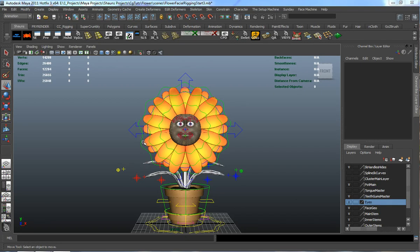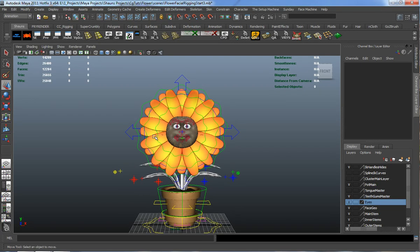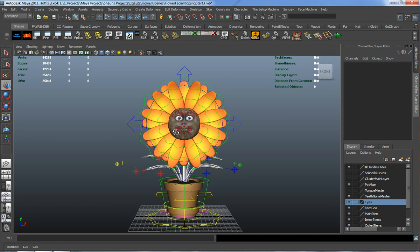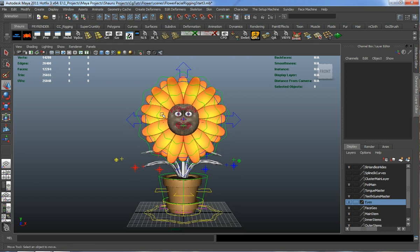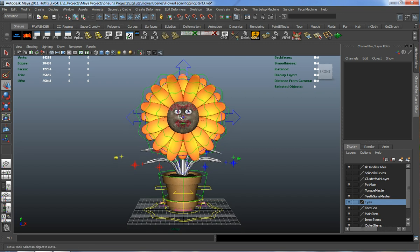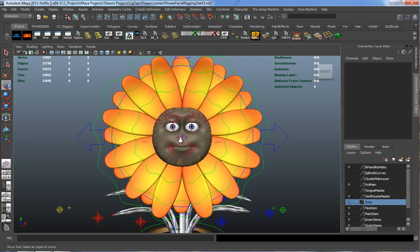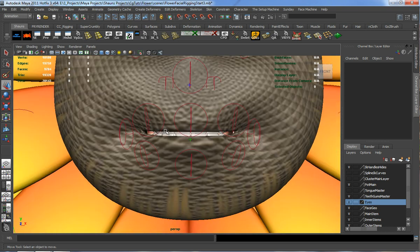Welcome back everyone. Now that we have our initial facial rig set up, before I start painting our weights, what I want to do is start making some geometric constraints and parenting constraints for some of the extra geometry, which includes the top teeth, the bottom teeth, and the tongue. I want to parent those to the rig, including the eyes, before we actually start painting our weights.